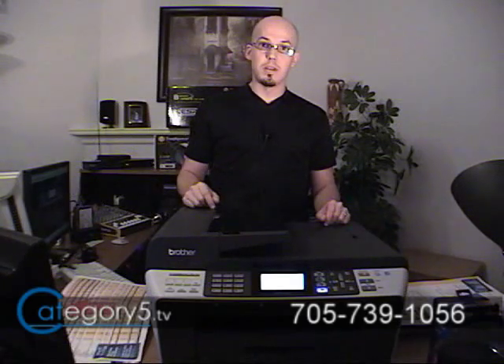Now while that's printing, let's talk a little bit about the economy behind printing photos yourself. Of course, if you're printing 4x6, they're pretty cheap to get in the store. 4x6 papers have come down a lot, but the Brother MFC-6490CW is able to utilize what's called a high-yield cartridge.